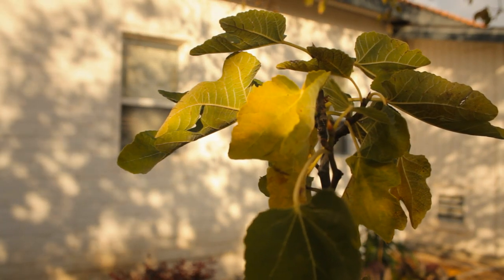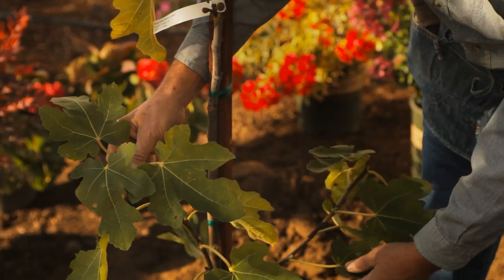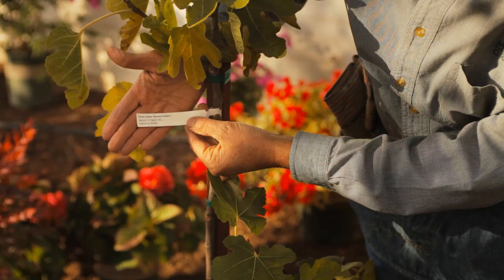When you buy your fig tree and go to the garden center, look for a plant that has a really good branching structure. On the label, look for how big the plant will get, because there are taller varieties like Codata and Brown Turkey, and shorter varieties like Peter's Honey and Black Jack.